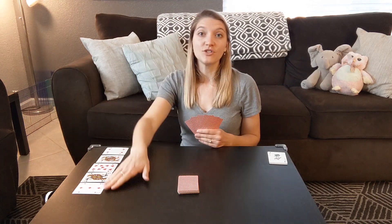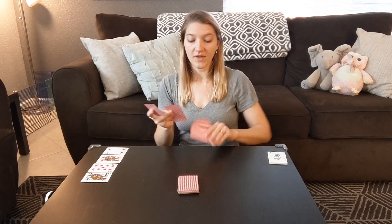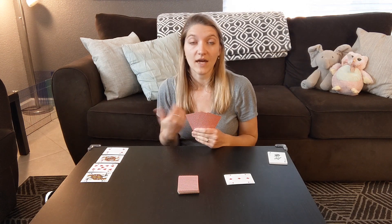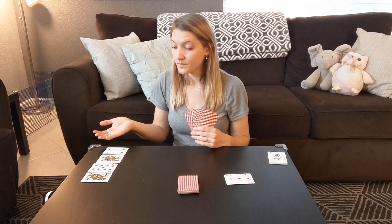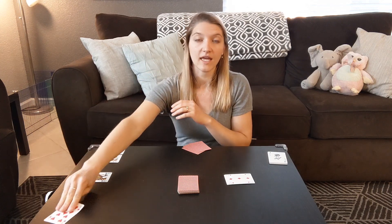Do you have a three? If they do have it in their hand, they have to give it to me. My partner would give me their three, and now I can say seven plus three equals ten and set it aside in my keep pile. That would be the end of my turn. Now it's my partner's turn — they have a nine, and nine plus one equals ten, so they could ask me, do you have a one? I do, so I'd have to give it to them. Nine plus one equals ten — they could set it aside into their keep pile.